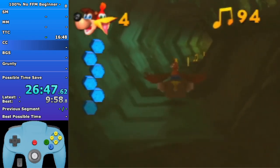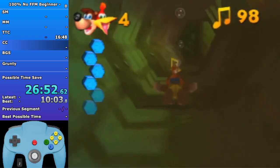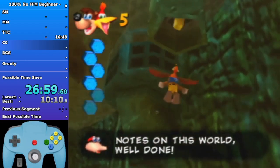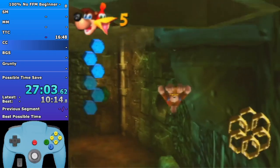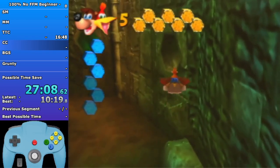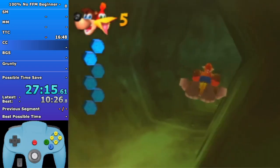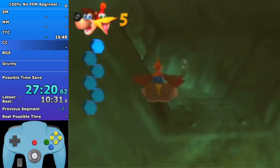Once you can do this pretty confidently you should definitely slide into the water and dive as soon as possible, because we're gonna leave this level by drowning. This order I do is technically a tiny bit faster than getting the jiggy first and ending on the honeycomb because it's just less distance, so it's easier.